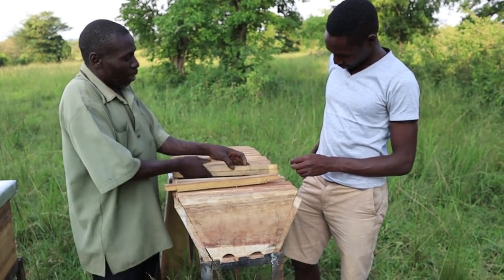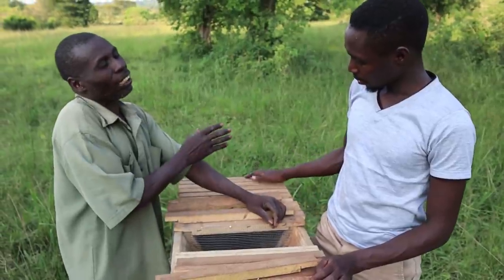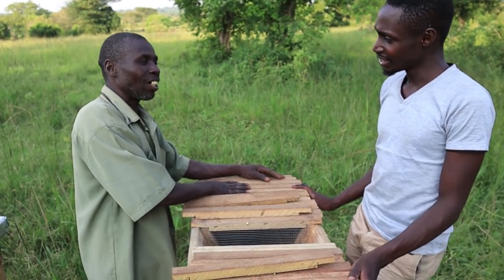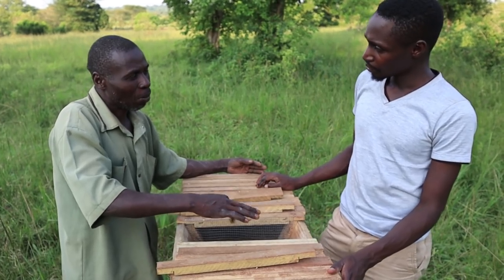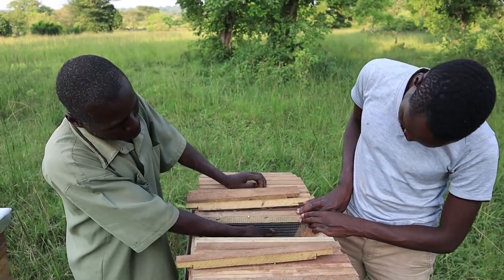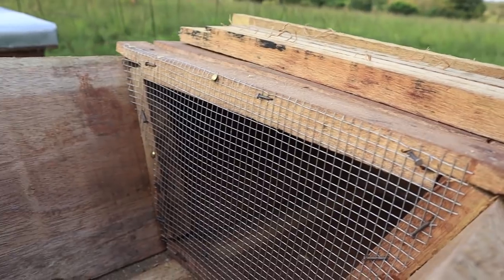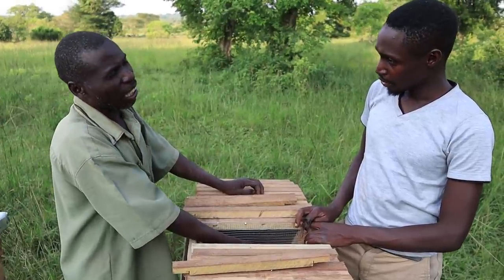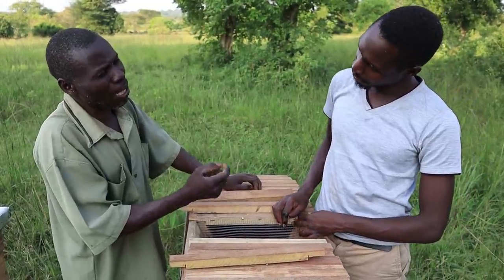Here we put a wiring net to protect the queen from moving to the place where the bees will put honey. Behind this partition is the honey chamber. All the eggs will be laid in the queen's chamber, because that is the place where the queen moves around. Looking at this wire mesh — you can see the space is big enough, but the queen is bigger than this mesh space. Unless it is still young, when it's grown up the queen won't pass through.